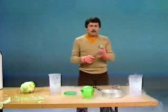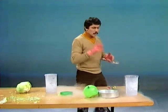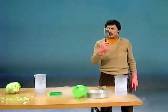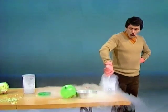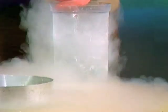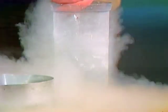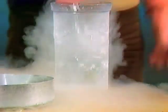One more thing to try: frozen rubber balls. An ordinary rubber ball — bounces nicely. What happens if we plunge this into liquid nitrogen? I think 20 seconds will about do it. Let's see. 1, 2, 3, 4, 5, 6, 7, 8, 9, 10, 11, 12, 13, 14, 15, 16, 17, 18 — are you ready for it? 19 and 20. Maybe it'll bounce better than ever.